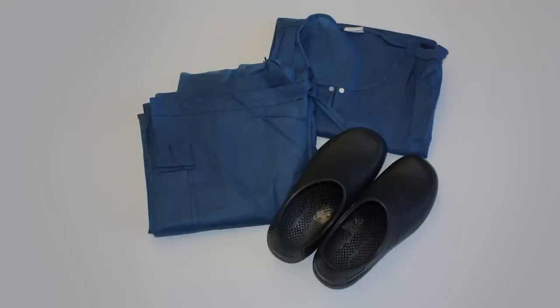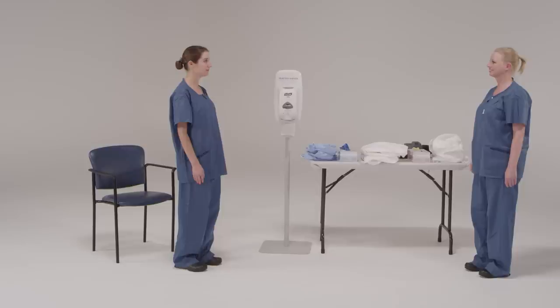Before starting the donning procedure, change into clean surgical scrubs or provided disposable garments and dedicated washable footwear, such as plastic or rubber materials, in a suitable clean area. All footwear should be closed toe and closed heel with no holes. No personal items, such as jewelry, watches, cell phones, pagers, or pens, should be brought into the patient room.